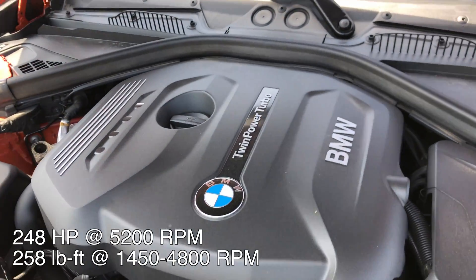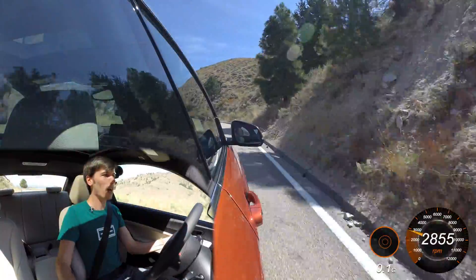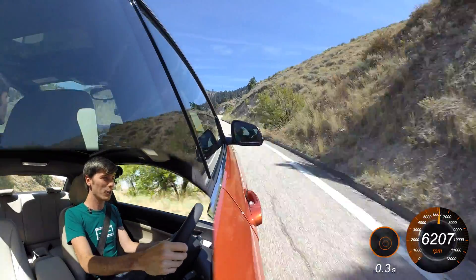The torque does start to taper off after 5,000 RPM, but this thing revs happily to 7,000 — just a little bit beyond 7,000 — and you've still got good power.